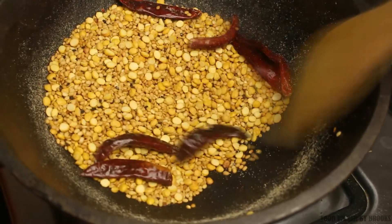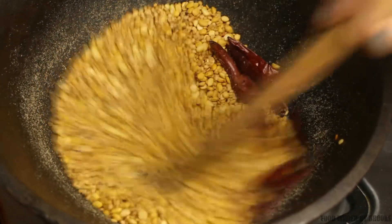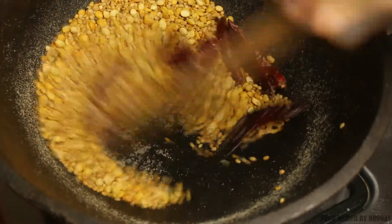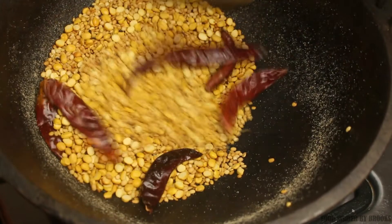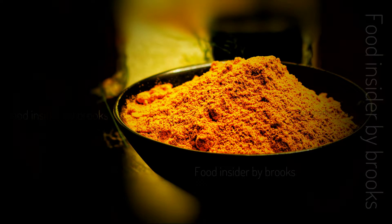Once roasted, transfer into a plate and let it cool down. Then grind it into a fine powder. Friends, millagai pudi is ready — I hope you like this recipe!